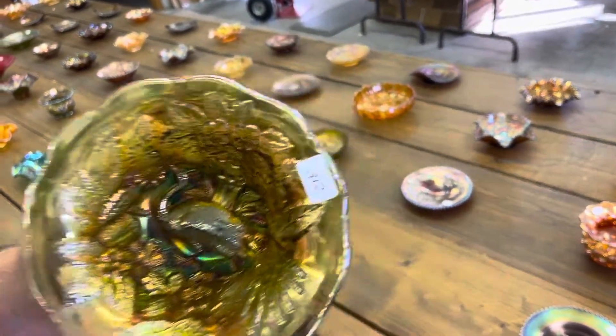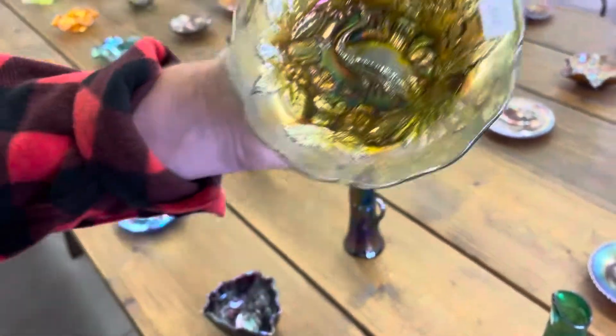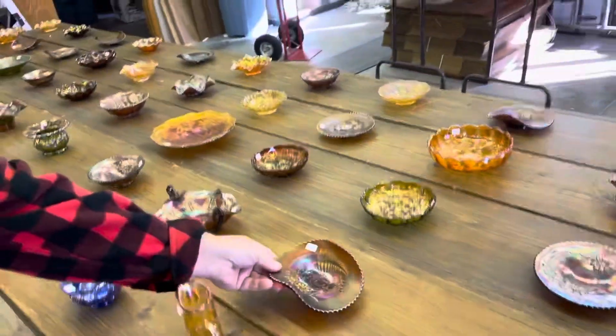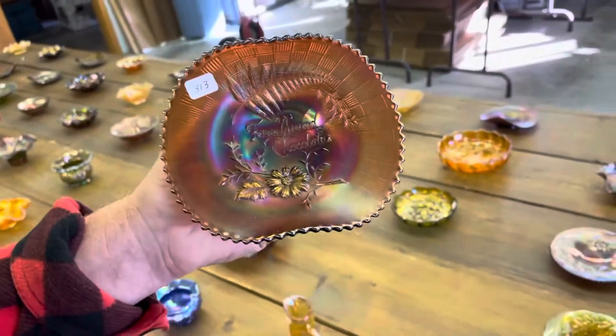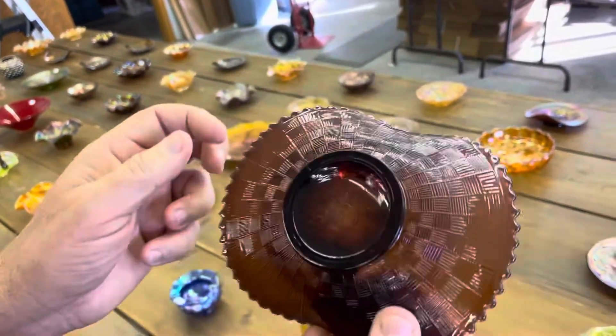And this is the one where the legs are all there, so it's not the whimsy proof. Fern brand chocolates, double handgrip — very pretty iridescence on this one.